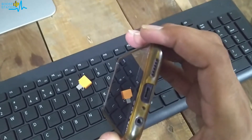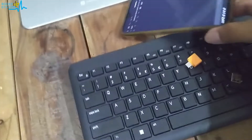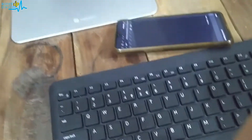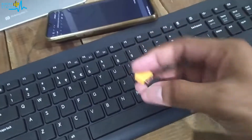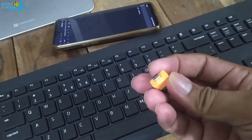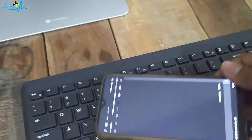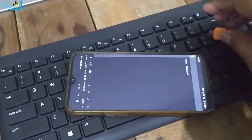You can see it — it is not Type-C. What I am going to do is add this adapter into the USB, and now I am going to attach this OTG adapter to my Android mobile.